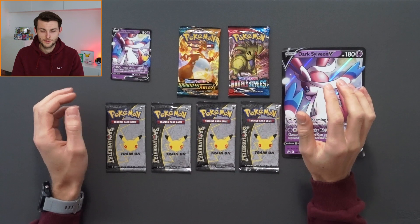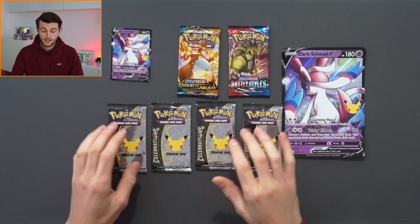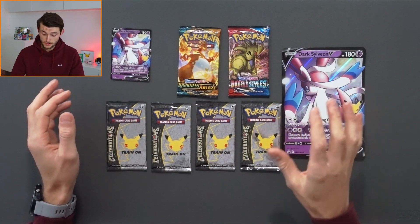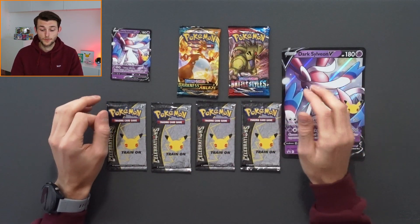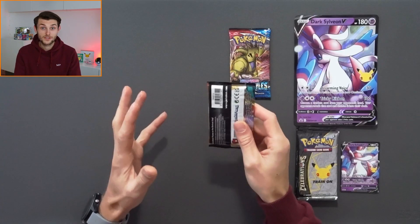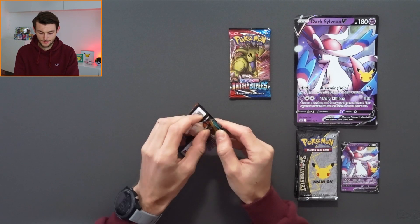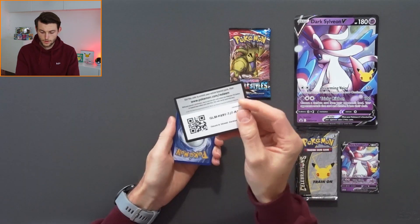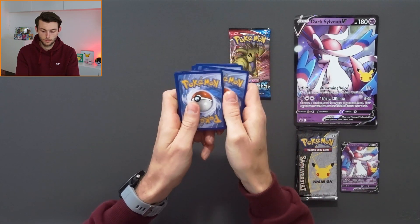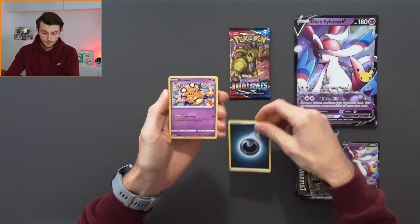So this is everything that comes inside the box. The first thing is this little leaflet you get, which basically tells you a bit more about the Dark Pokémon — really cool seeing as you get the Dark Sylveon V inside the box. Then moving on we get a code card. And then we get the promo card — the Dark Sylveon V promo card, which like all the 25th anniversary Celebrations stuff I think looks incredible. We also get the oversized Dark Sylveon V card as well, which I think looks incredible, and I like that you can now put them in binders and keep them a bit safer.